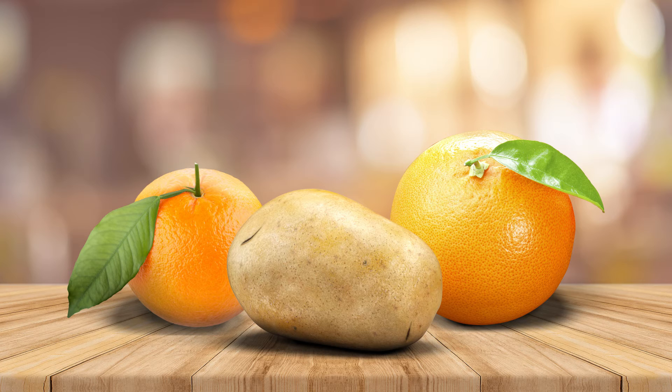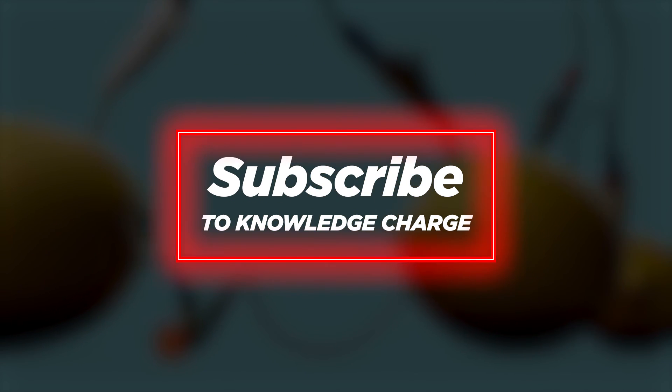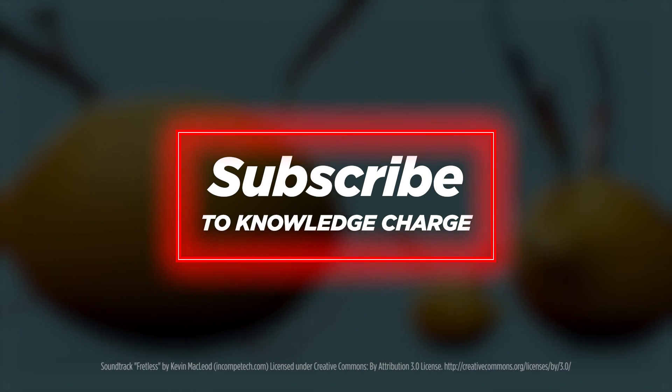Thanks for watching, and if you liked this video, give it a thumbs up and subscribe. Don't forget to leave your comments or suggestions below. Have fun experimenting!